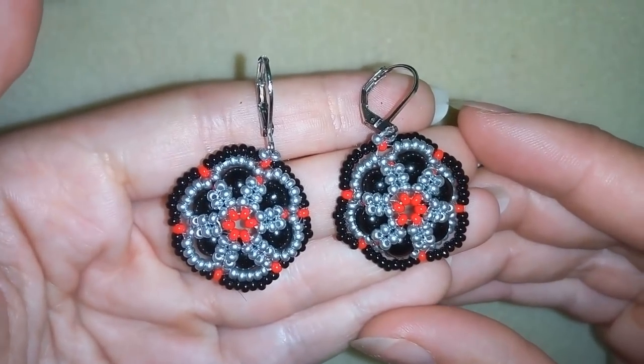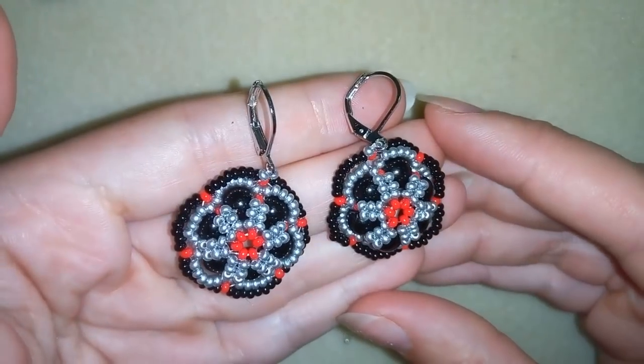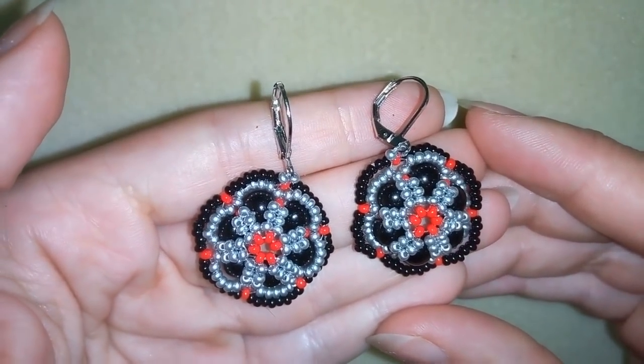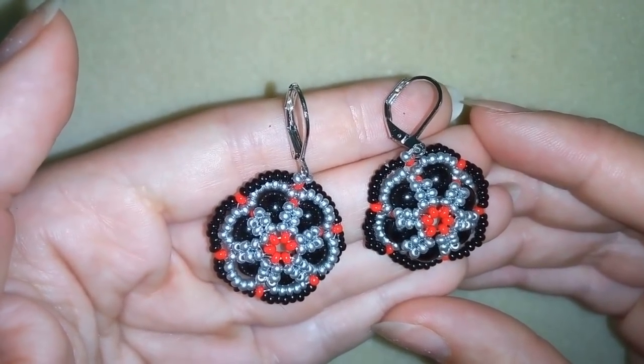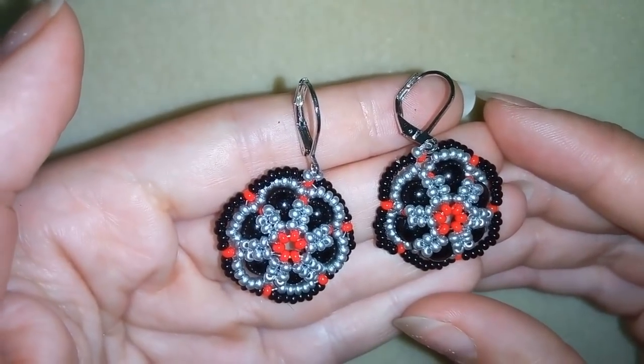Hi there you guys! I'm Teddy from Bijuteo Beading and in today's video I'm going to be showing you how to make these beautiful earrings. They are made only out of 6 millimeter beads and 11-0 seed beads. Really easy materials and I will show you step by step. I'm sure it will be easy for you to make them.